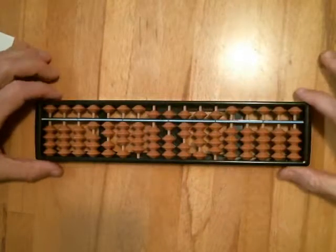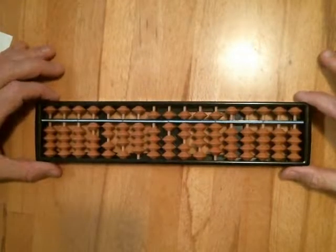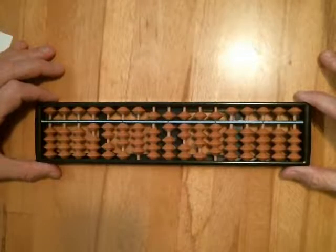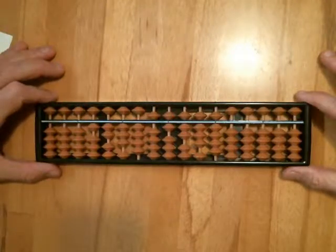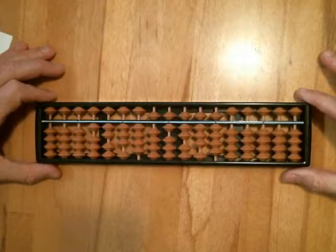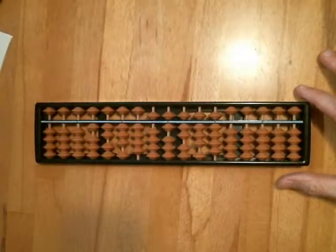We should end up right back with 1, 2, 3, 4, 5, 6, 7, 8, 9. This is a really great exercise that you should time yourself on and see how you build speed over time, both forward and backwards. It will run you through the entire gamut of bead mechanics and Soroban skills that you need to become an expert. Anyway, there you have it — good luck and keep practicing!